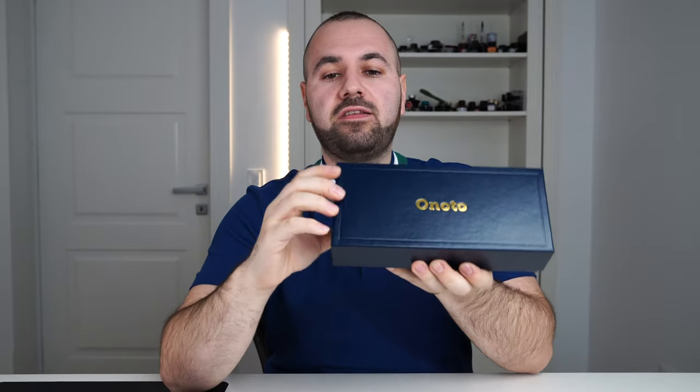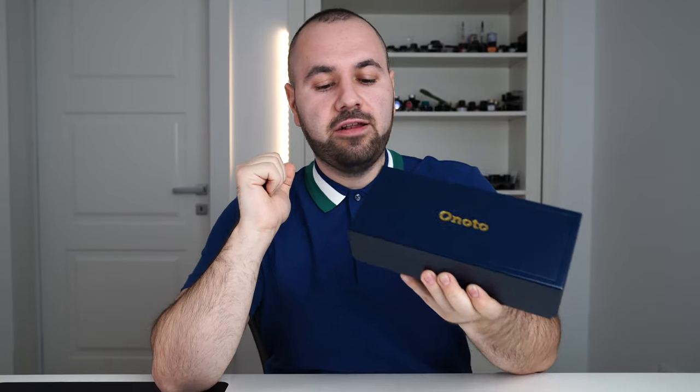The Hamlet is based on the 1937 Onoto Magna model. This is the box of the pen right here. I'll start with the ownership experience, then move into some of the details of this collection and what makes it so special, followed by a size comparison, writing sample, and finally I'll share some opinions based on having this fountain pen for the past few months.